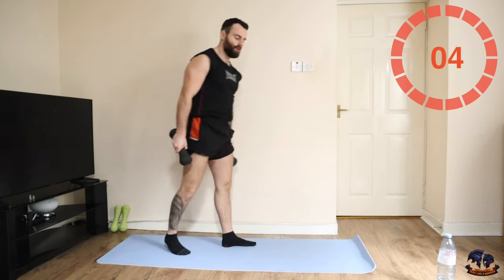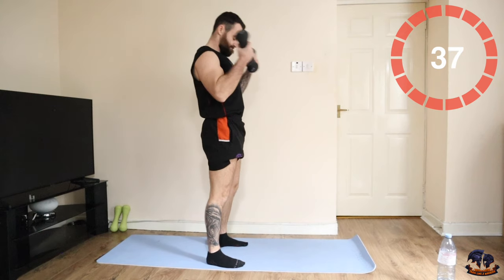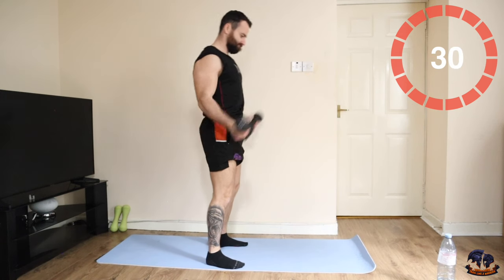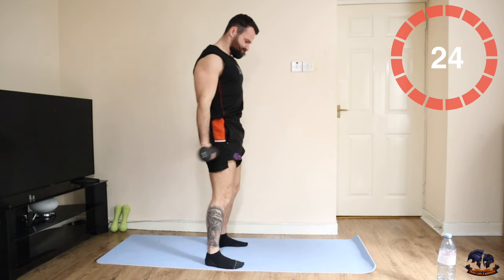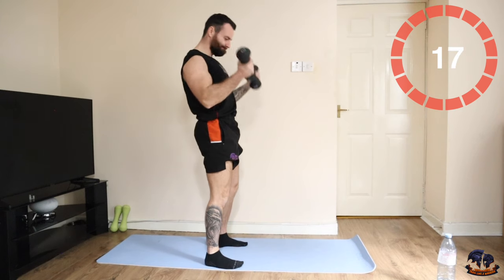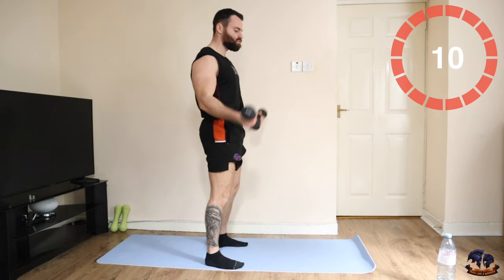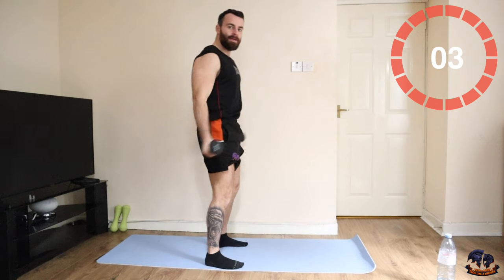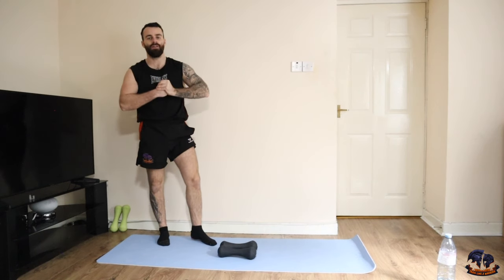This is the finish of round number two. Let's go. Absolutely brilliant work squad — round two complete. One more round. Let's push strong to finish this session.